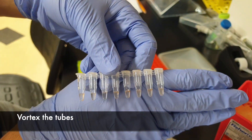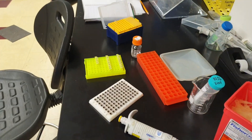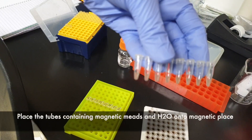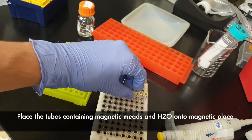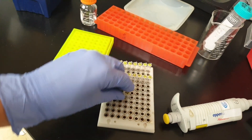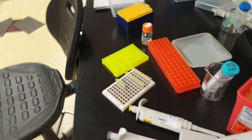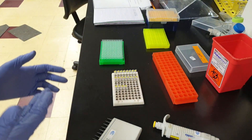Each of these tubes now has about 40 microliters of sterile water and beads inside. Next step, we'll be vortexing them. Then put them on the magnetic plate and give it about five more minutes. After that, we're going to be transferring the purified DNA into the sequencing plates.